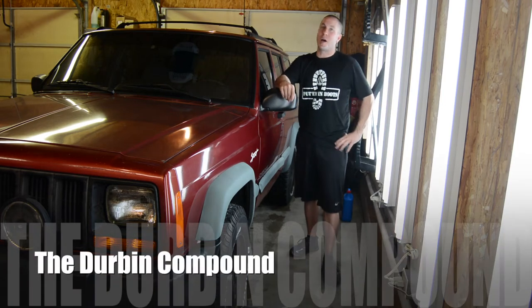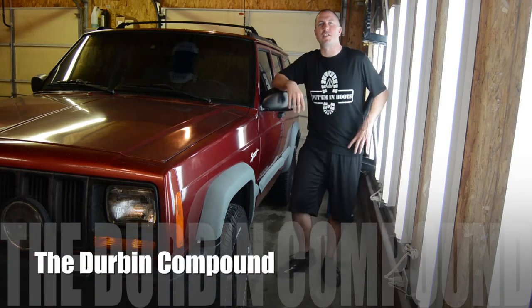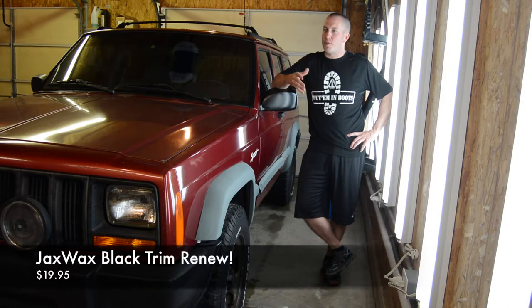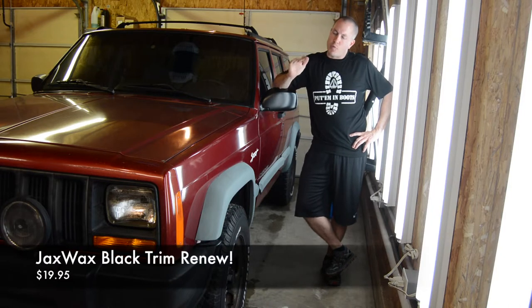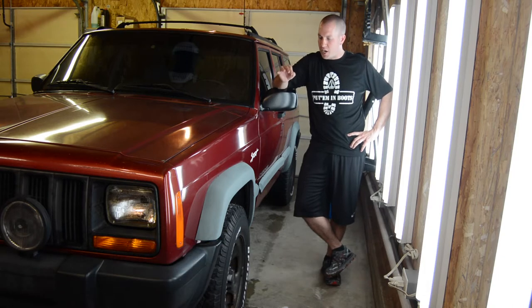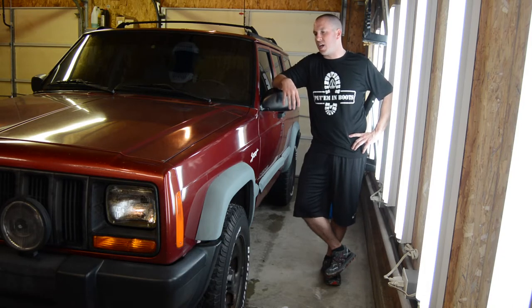What's up everyone? Welcome back to the Durbin Compound. I love to see your smiling faces back on the channel. Today I picked up a new product that I've been wanting to try for a while. It's from Jack's Wax — it's called their Black Trim Renew. I'm really looking forward to this testing. I'm going to give it its fair shake and try it on all kinds of different plastics today.